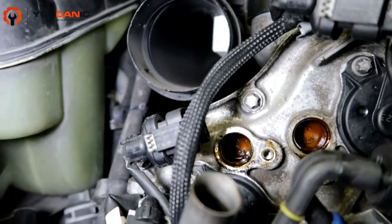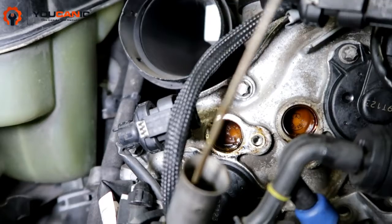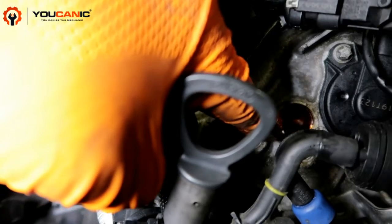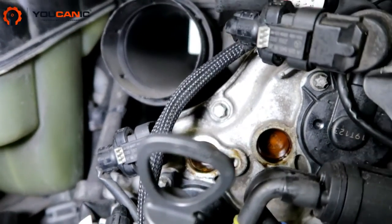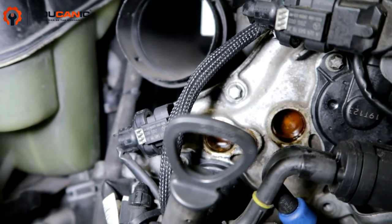But if you've got wear on one of your timing chain gears or a stretched timing chain, what you'll notice is those stamps will be off — you'll only see half of them, they'll be moved. That's how you know you've got timing wear. So that's it — put it back together, and thank you for watching.